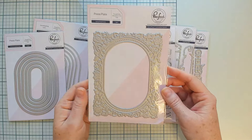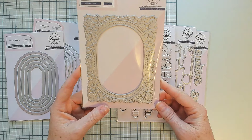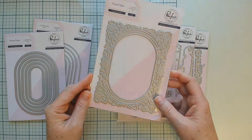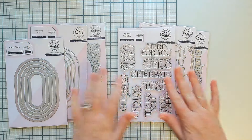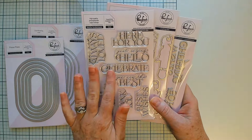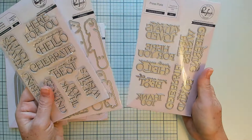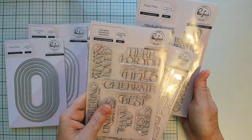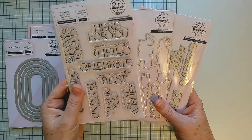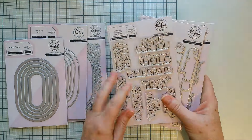The Dainty Floral Frame press plate can be used for both hot foiling and letterpress — it's a really whimsical lovely frame that you'll reach for time and time again. The namesake of the release is our Here For You sentiment set — a four-by-six clear stamp set with a coordinating die set for every single sentiment and a matching press plate. You can stamp, hot foil, letterpress, and use the dies with both products.